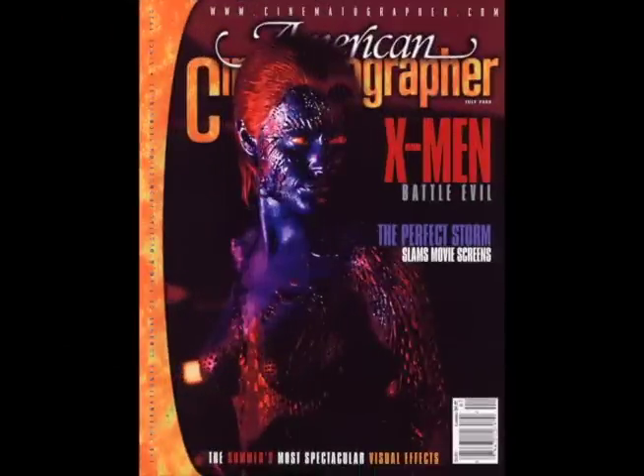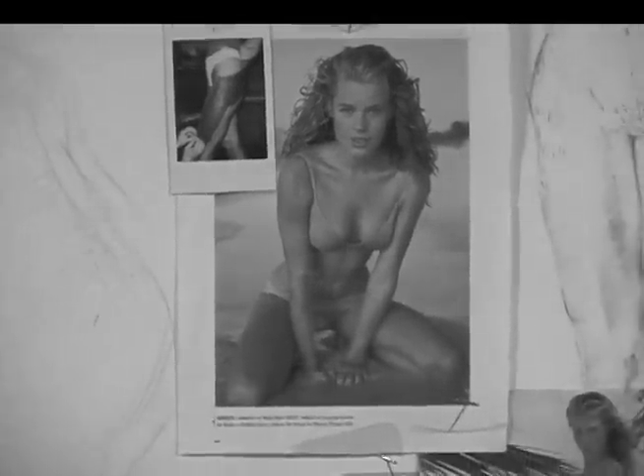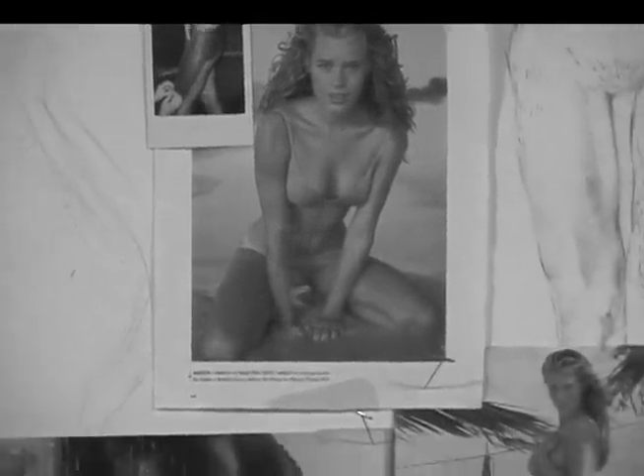Mystique made the cover of American Cinematographer. Rebecca Romijn — model, actor — best looking woman they could find. The request was nude, with scales.